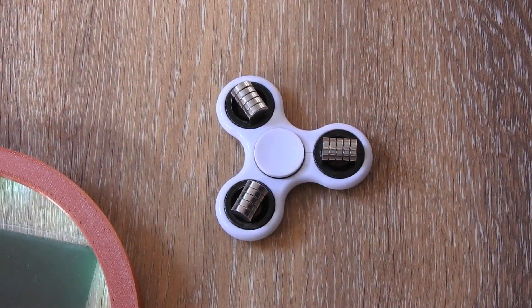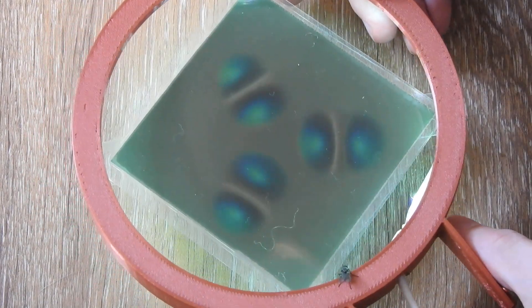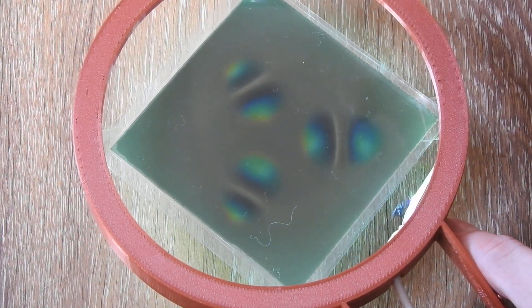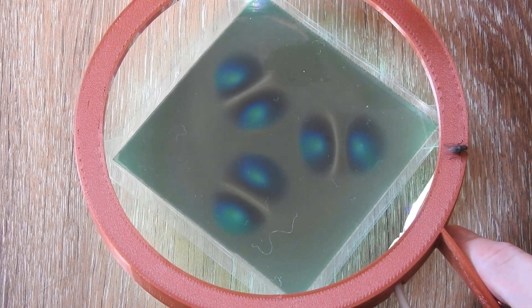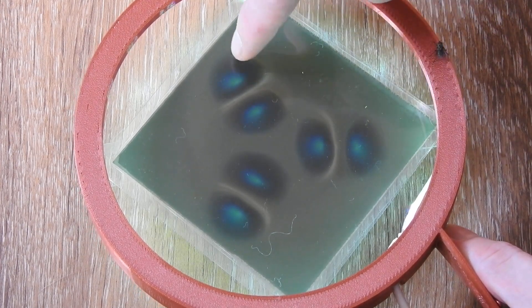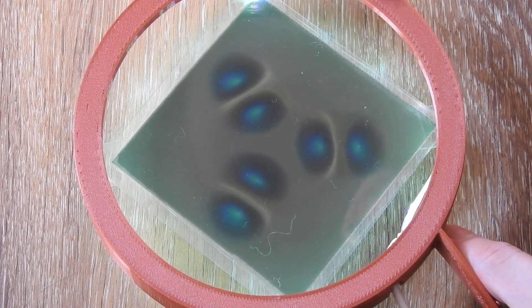What I actually want to show you is an interesting effect. I have a fly friend here who wants to be on the video. So this is our magnetic field that you see — we have both poles here, and this white line is the plane of inertia, also called the block wall.